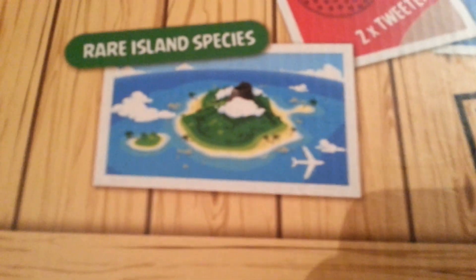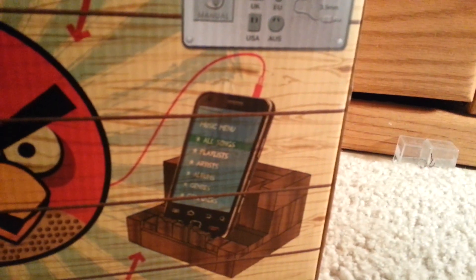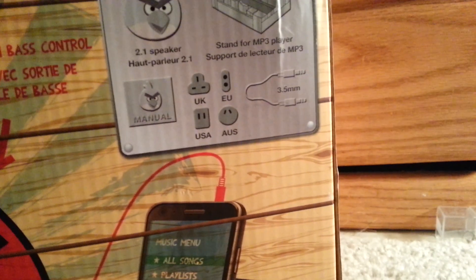Caution: do not feed Red, he is really angry. Do not feed Red, and this is fragile, handle with care. Apparently Piggy Island looked like that before the pig head rock came, and it shows a little picture of Red showing your iPhone or whatever. It says it works with any music player and smartphone, and it comes with more than one plug.